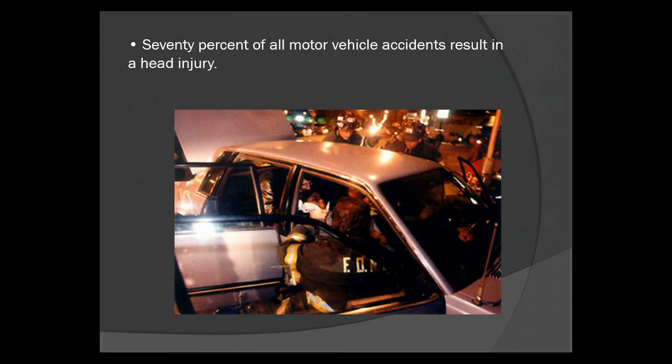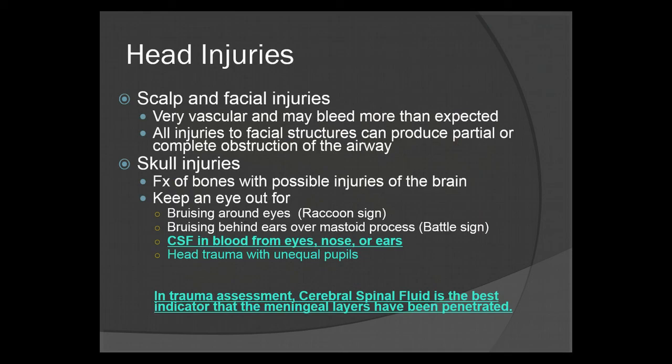This image shows a nice spiderweb pattern on a windshield, suggesting a pretty rough car accident. 70% of all motor vehicle accidents result in a head injury. Scalp and facial injuries are very vascular and tend to bleed more than expected, but once you use proper bandaging techniques or hold pressure, they clot pretty quickly. It usually takes a while to bleed severely from a scalp or facial injury unless it's a pretty severe avulsion, so no immediate cause for alarm.